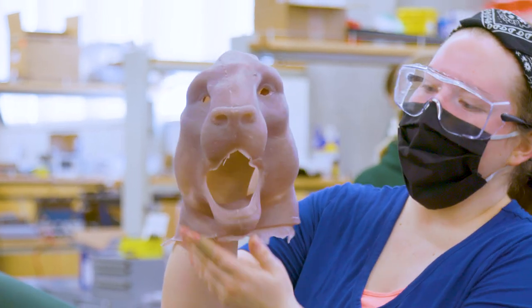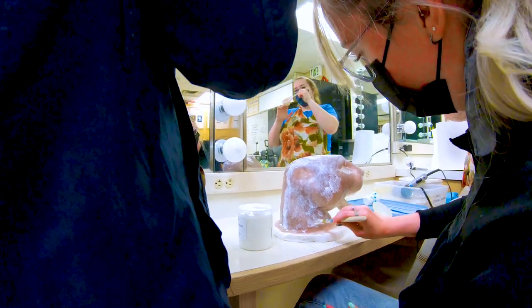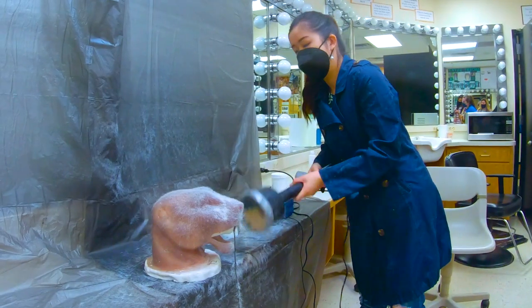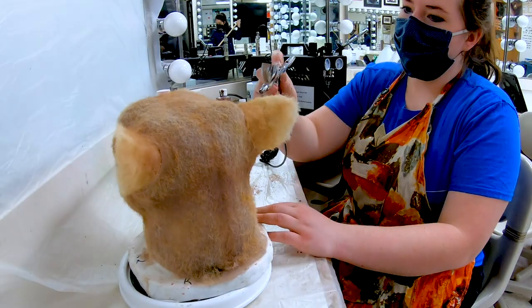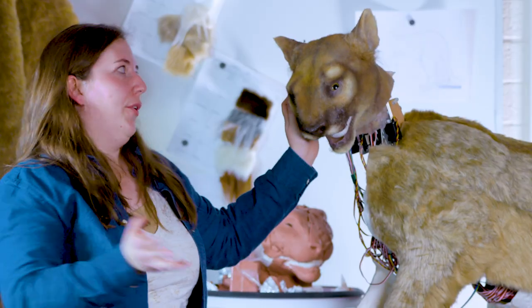This is our silicone head — it's very squishy. We covered it with prosate, which is a kind of glue, and then used a flocking gun to add all the fur using static electricity, where the hair is only glued at the very end, giving it a 3D effect. After flocking, we added detail, dimension, and depth to make it look like a furry cougar face.